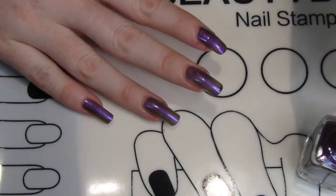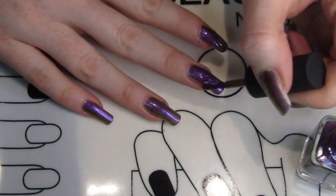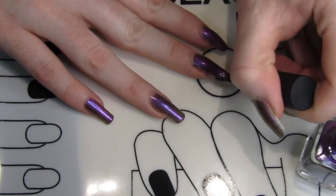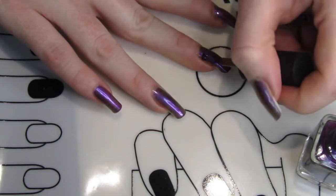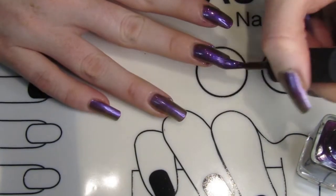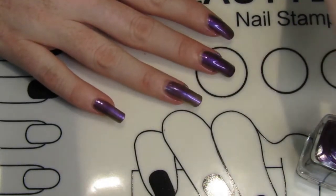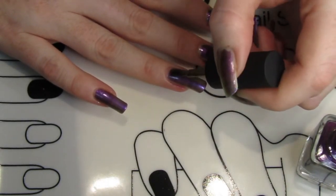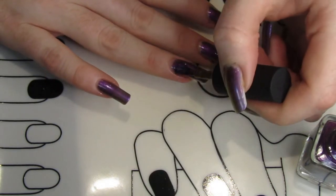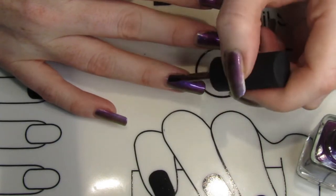Moving on to the second coat, you can really see the color start to come to life. It covers up those spots towards the bottom of my nail where it just wasn't fully opaque, and it adds that extra thickness. It really took on a new life — particularly if you compare the finger I'm painting now to my pinky, it just looks so much more vibrant.